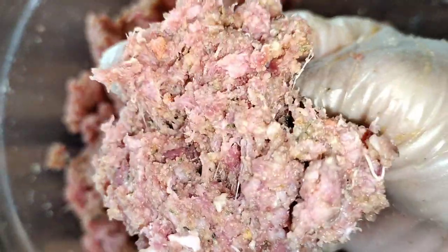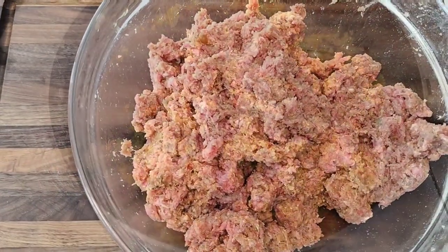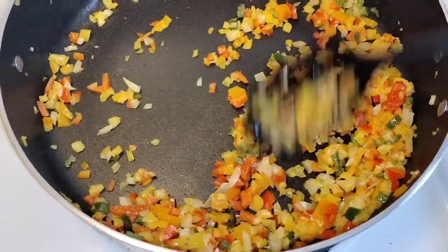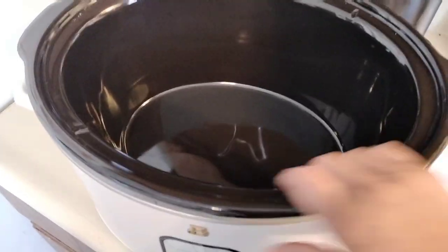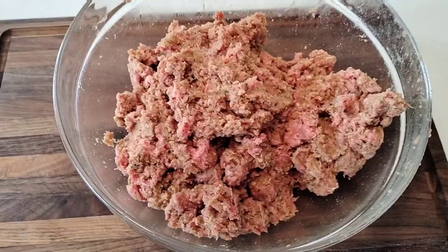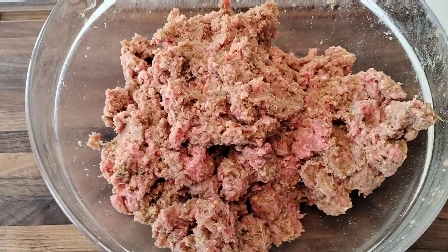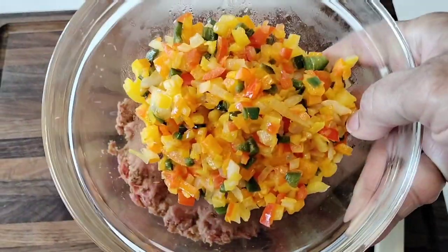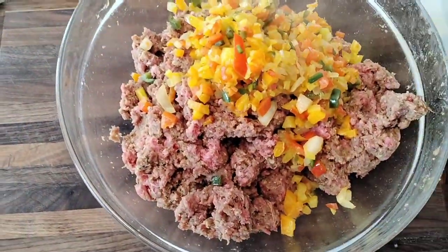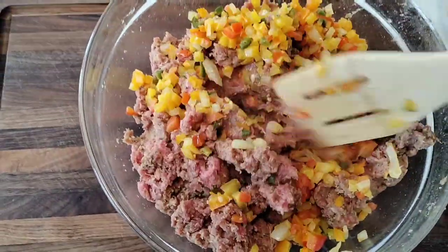Now all we're waiting on are our vegetables. Our vegetables are coming right along, they look delicious and are just about ready. We have our crock pot ready — we're going to set our meatloaf in there. Ground beef is already seasoned up. Let's add our vegetables — they look so good. We'll add them in while they're hot and mix them all in, get them all incorporated.